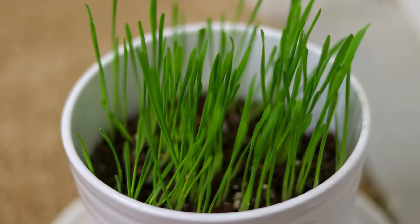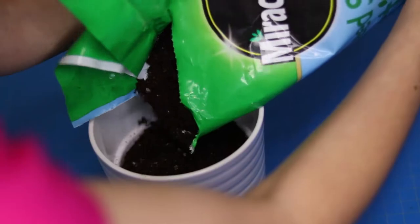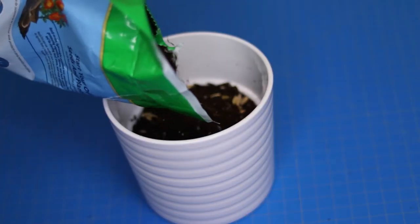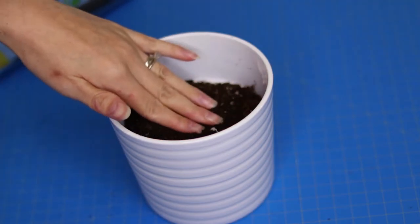I picked up a few seed packets from Home Depot and some potting soil. It was super easy to plant: just fill a container most of the way with soil, dump out the seeds onto it, then cover with another quarter inch of soil. Water it, then let the cat grass seeds sprout.